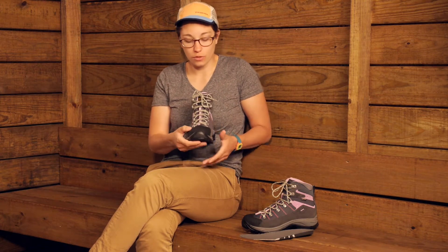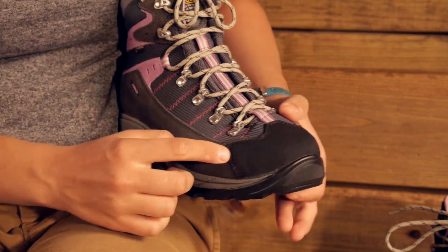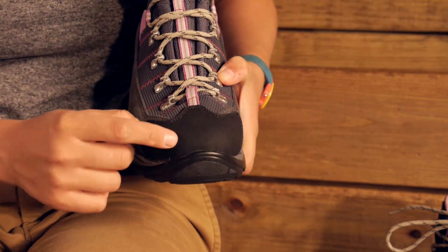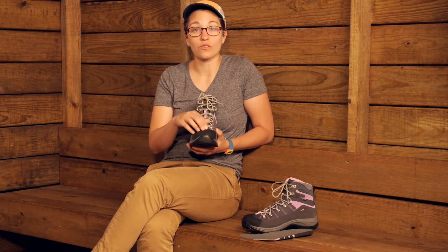On the toe cap here you have a bit more protection. This not only protects the boot, but it protects your toes. As you are walking and hitting rocks and that sort of thing, that toe cap is going to work really well.